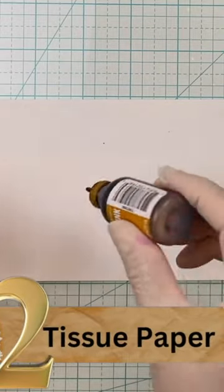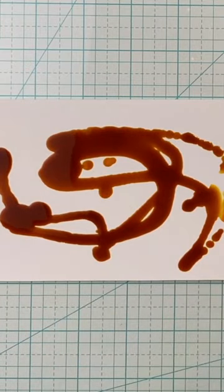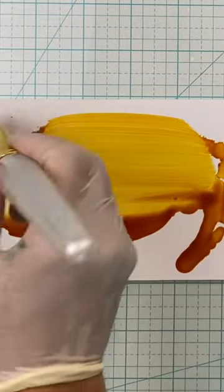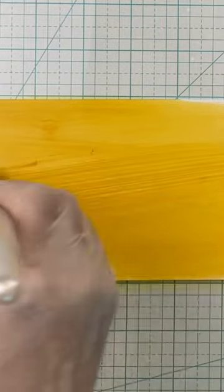Number two: tissue paper. Almost every package that you get in the mail has tissue paper in it or some form of packing. So all I do is use it as a way to embellish and create this really neat alcohol art.